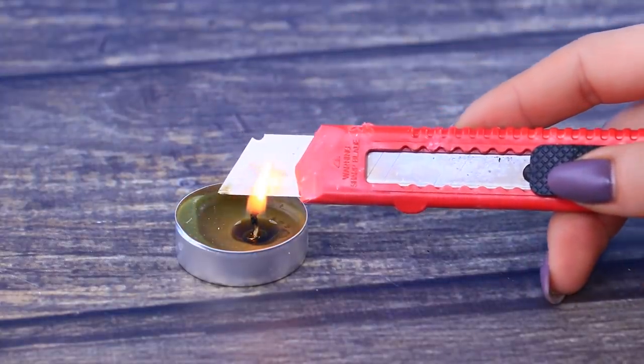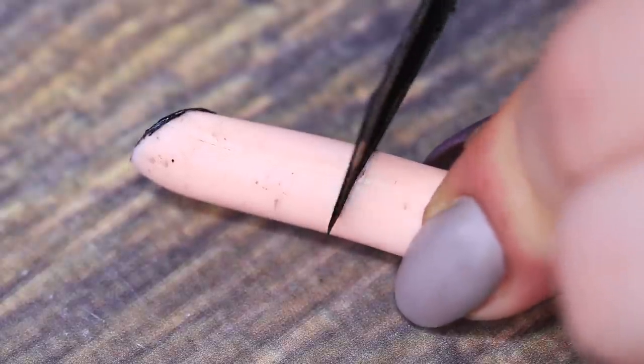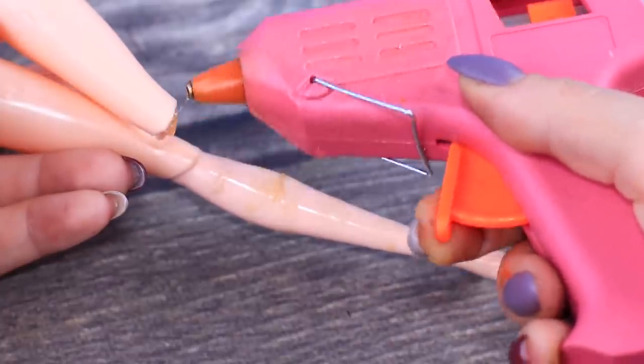Heat up a utility knife over a candle and cut off what's left of the arms. Cut one of the pieces in half. Glue the half as a continuation of the shoulders. Let's attach the leg while we're at it!